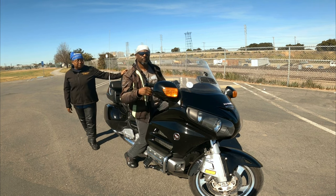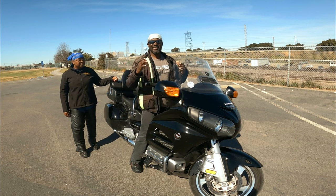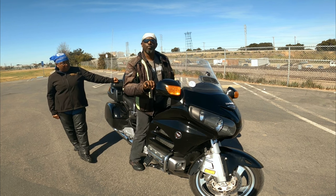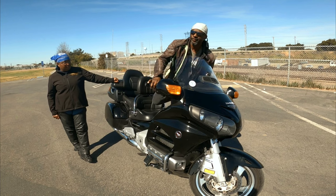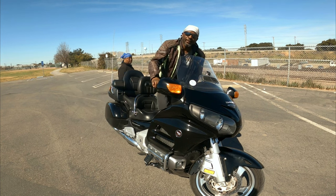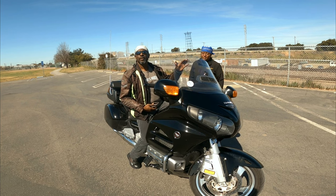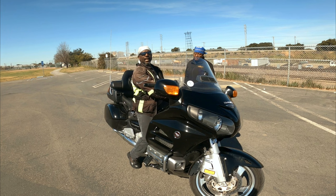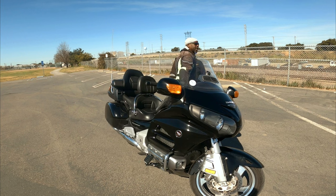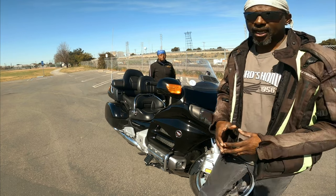Now let's discuss dismounting — it's no different. I dismount two different ways. First, just like I got on: left foot on the peg, swing, and I'm off the bike. The second way: grab the handlebar with my right hand, foot on the ground, turn, and just step off.